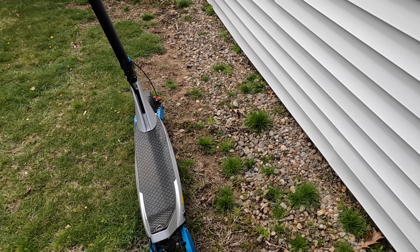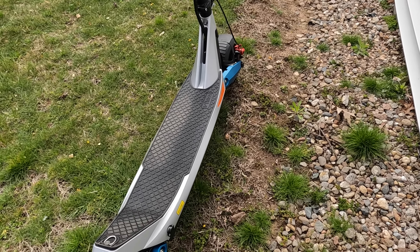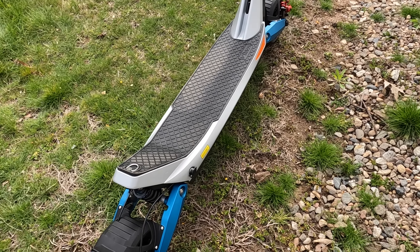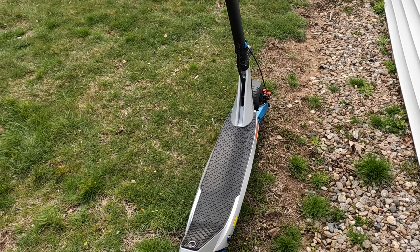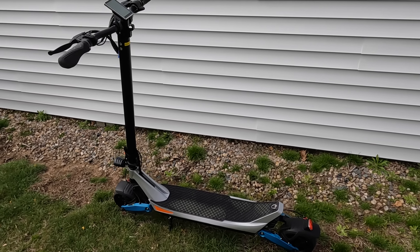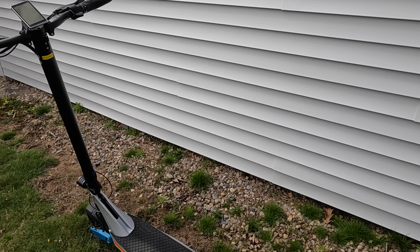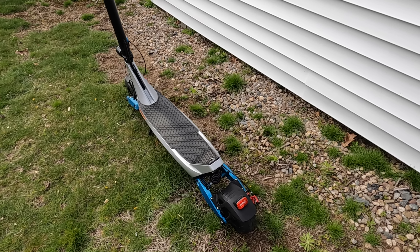This scooter features a 15.6 amp-hour 48-volt battery, which they claim is good for 28-plus miles of range. I haven't fully tested that yet, but I've been getting about 15 to 16 miles with about 40% battery still left. I'm close to 280 pounds, so I think their claims are pretty accurate. The top speed is 28-plus miles per hour — I've gotten it up to 29 to 30 mph at times, which is plenty fast for a commuter scooter.